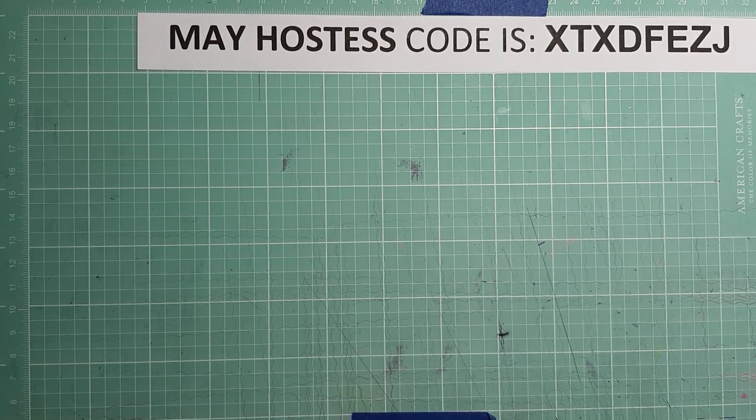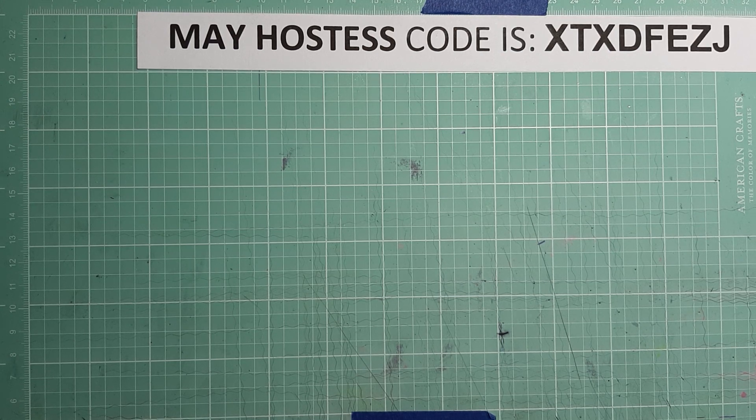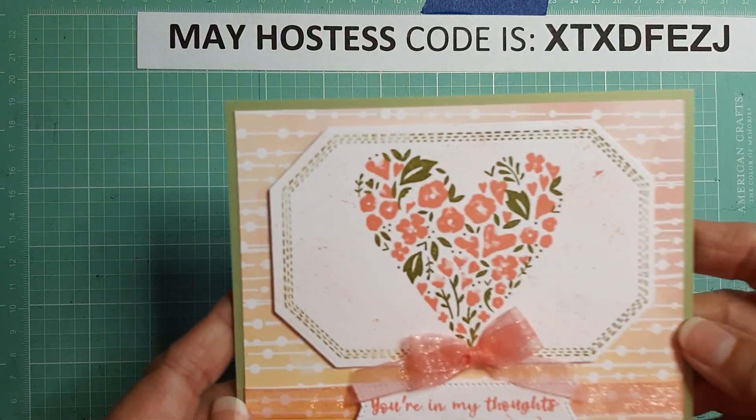Hey everyone, it's Brenda with Stampin' Up! Today I just have a quick little card to show you that I made for a friend of mine who just lost her mother. Being that it's the month of Mother's Day, it's going to be a very difficult time for her. I wanted to make her another card — even though I've sent her a sympathy card, this card can also be used as a Mother's Day card.